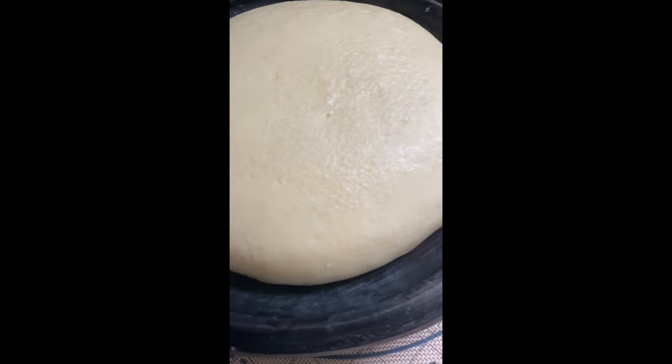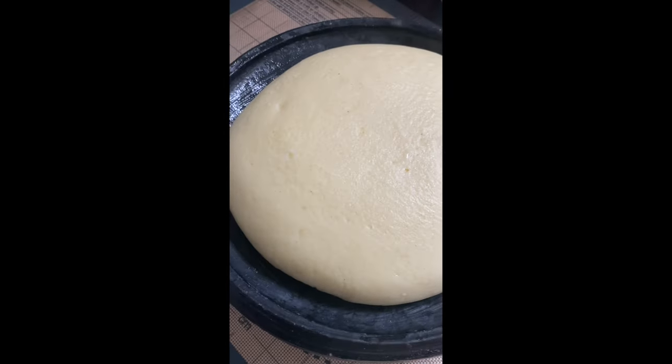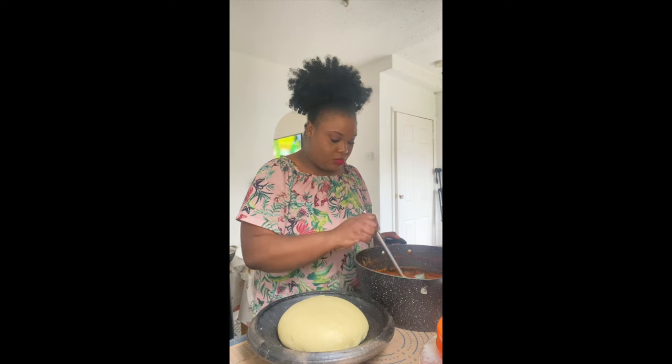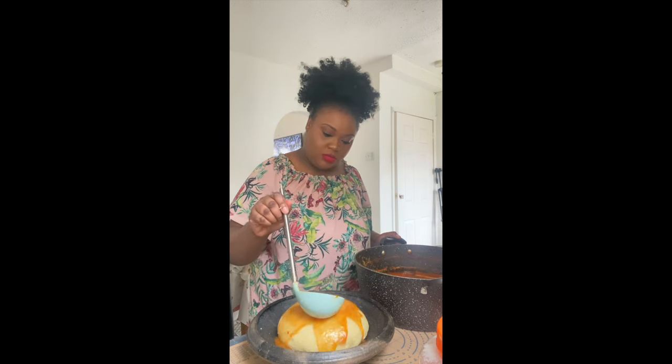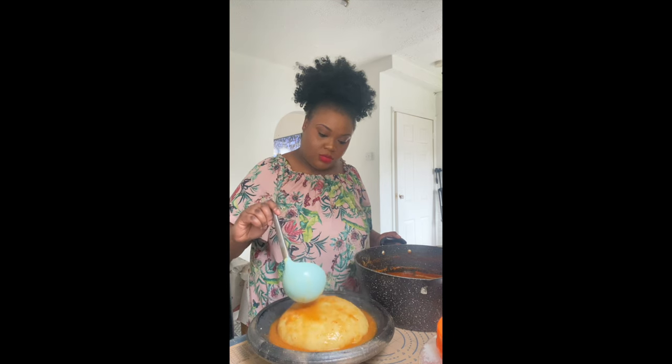You can eat fufu with any type of soup you like. I'm going to eat it with my fish soup, and I also have that recipe on my channel — go check it out!